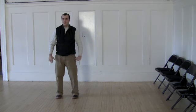Bring the hands in. And feel your mind run all the way through the body, down through the legs, and into the ground.